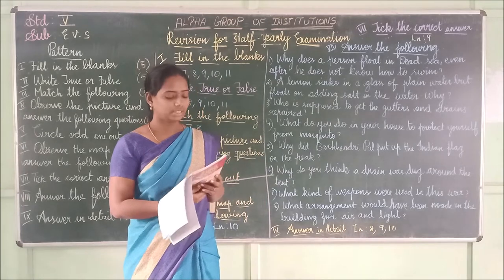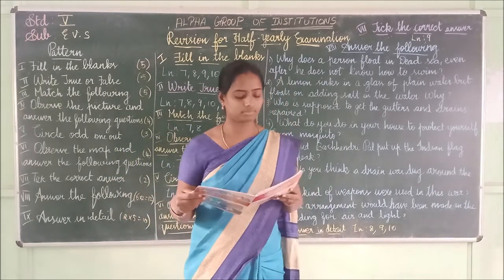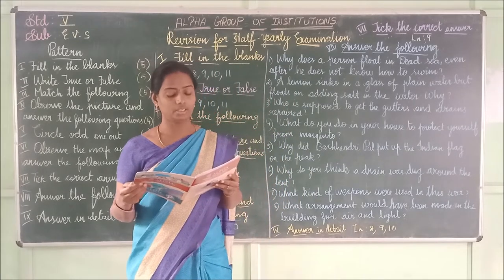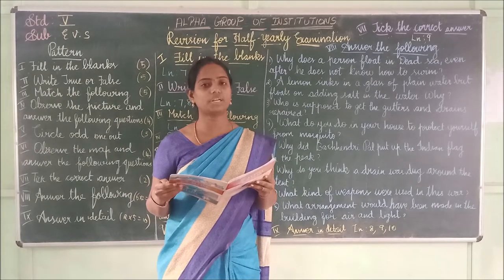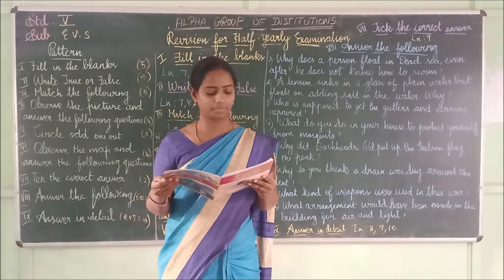Second one: The empty plastic bottle _____ on water. The answer is 'floated.' F-L-O-A-T-E-D — floated.